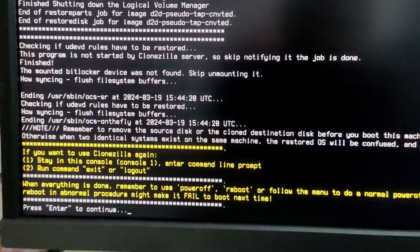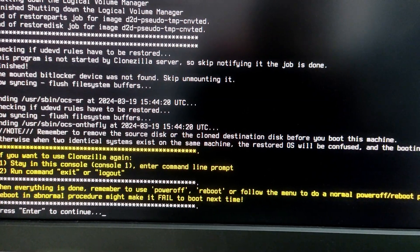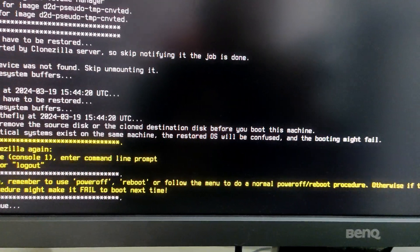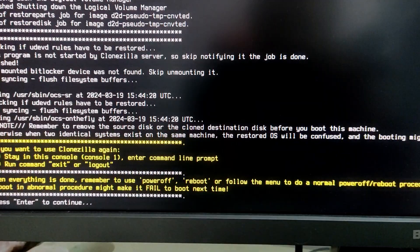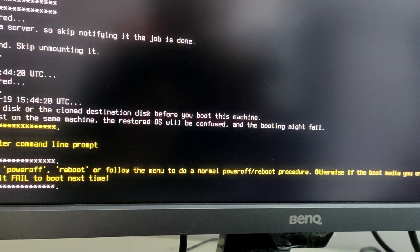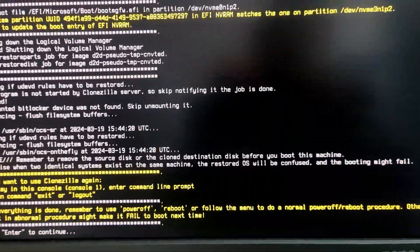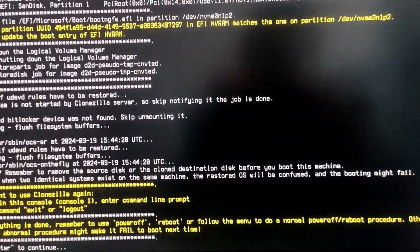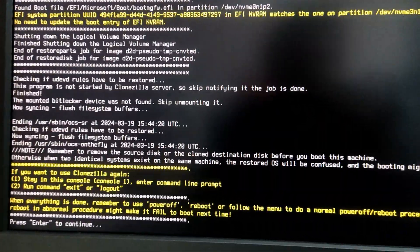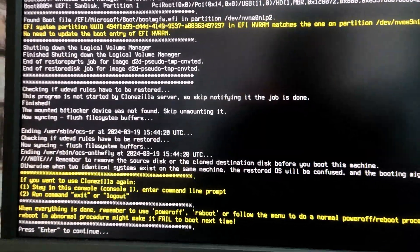The cloning has been completed and there is one very crucial step I suggest you do. It says: 'remember to remove the source disk or the cloned destination disk before you boot this machine, otherwise when two identical systems exist on the same machine the restored operating system will be confused and booting might fail.' Therefore, I am going to remove the original disk and boot into Windows, verify everything, and then mount my other disk back again.